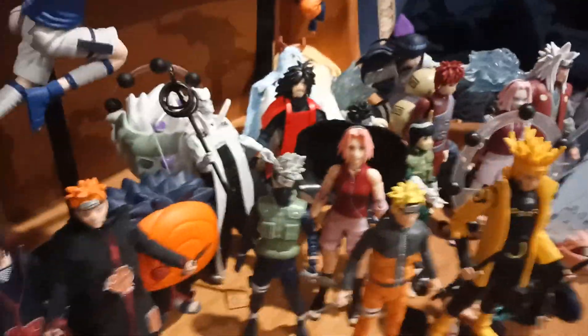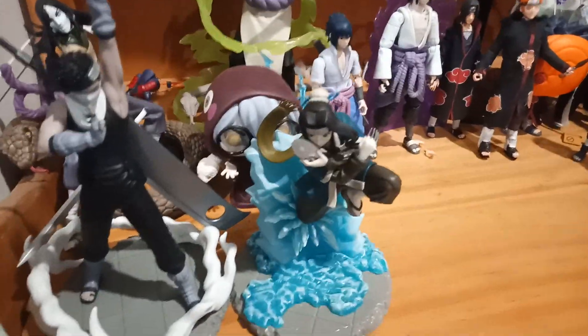This is my latest figure, the SH Figuarts Sakura, which is a really cool figure, and I've got these two: